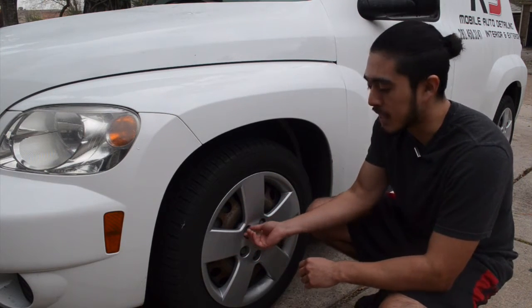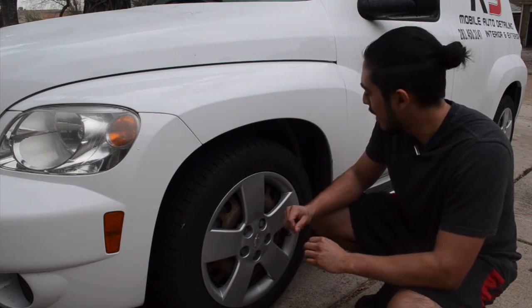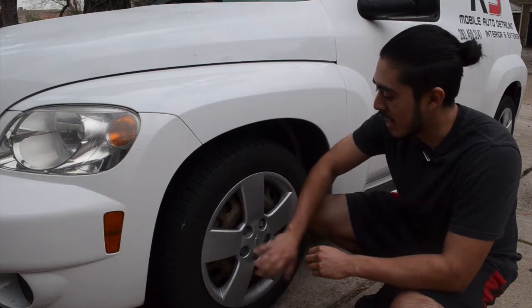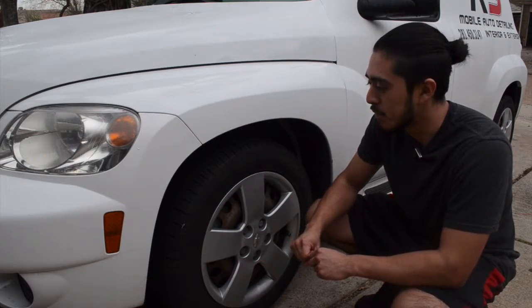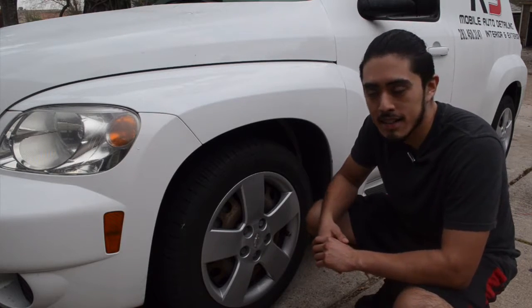Some people actually would take these off — take off the actual hubcap and also clean the back side — but I'm totally not going to do that. So I'm just going to clean the fenders, the tires, and the front of the hubcaps, and then just show you a different way to clean a different type of wheel and tire. So let's get to it.